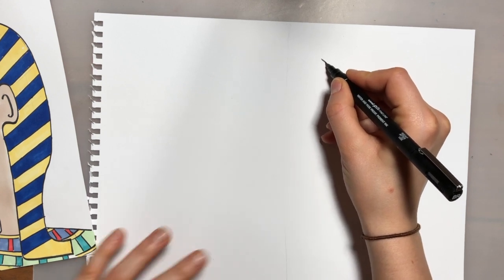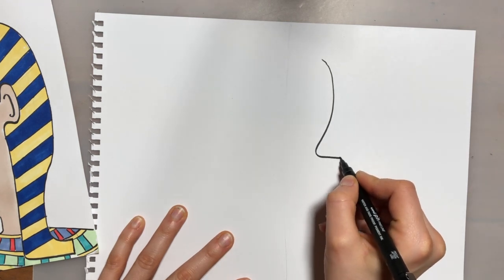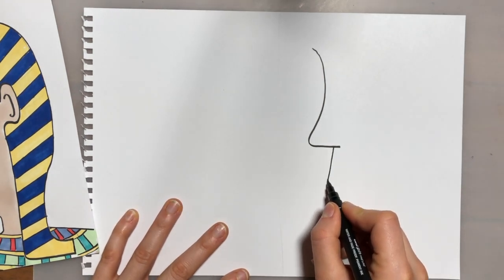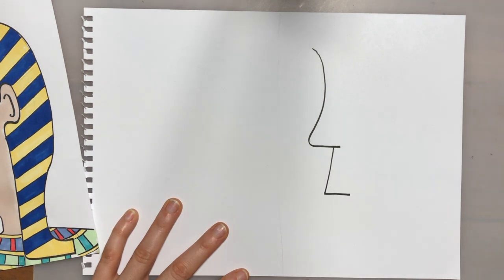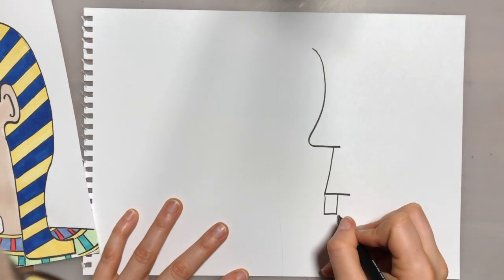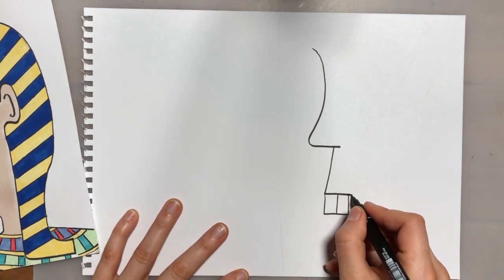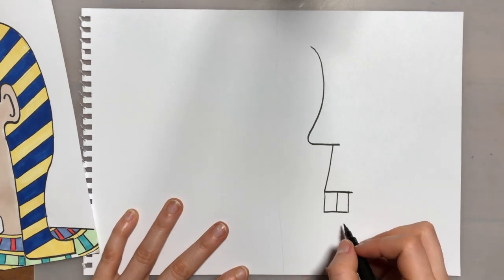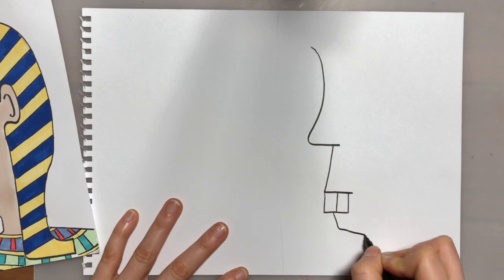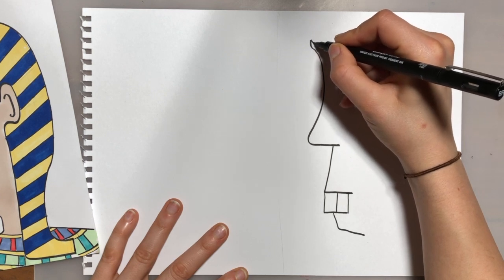We're going to draw a curved line from the top that curves in and then back out to form the nose. Underneath that we're going to do a straight line to form the mouth, so a sharp angle in like an L. Then we're going to add two rectangles for the teeth.